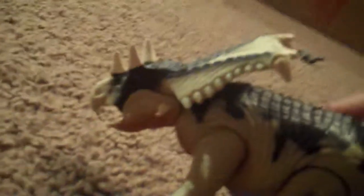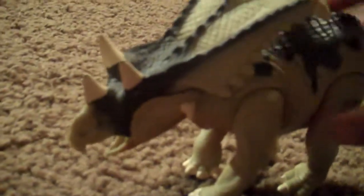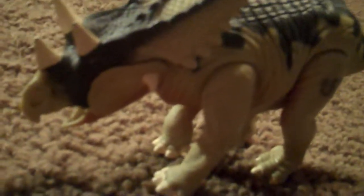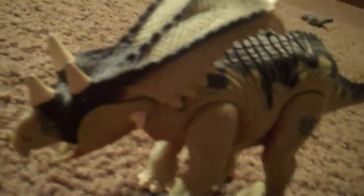Another thing you can obviously notice is this dinosaur was not in the movie. There are a couple other dinosaurs that weren't in the movie that Kenner or Hasbro still makes, because one, we like dinosaurs, and two, they want more money.